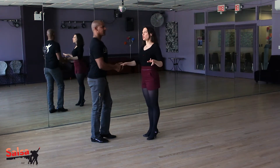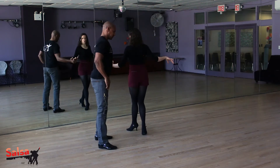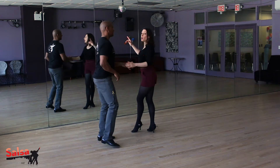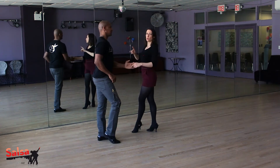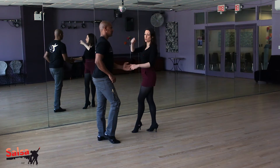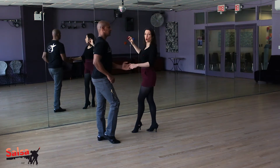So we're going to do 3 checks. 5, 6, 7, 1, 2, 3, 5, 6, 7, 1, 2, 3. By 5, 6, 7, the follower is going to go into the left turn as the leader starts moving towards her to catch her into close position and do a kopa.